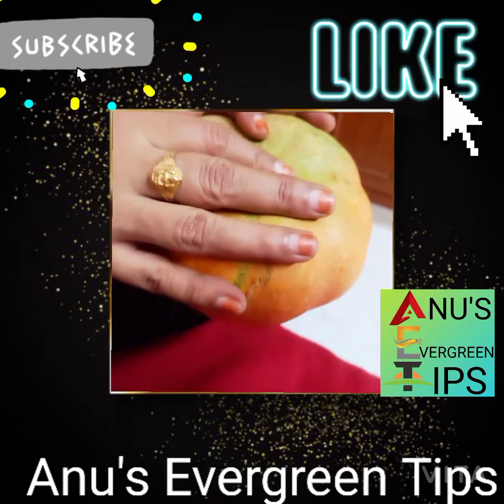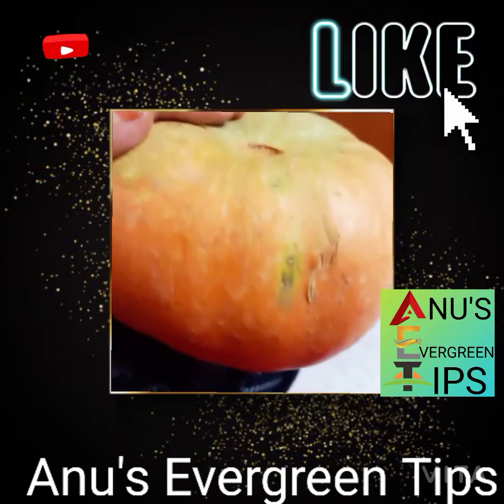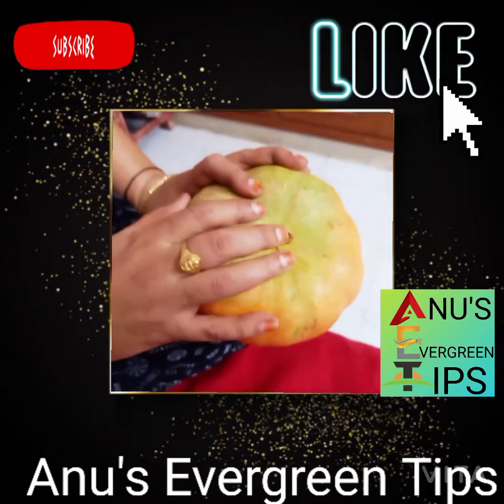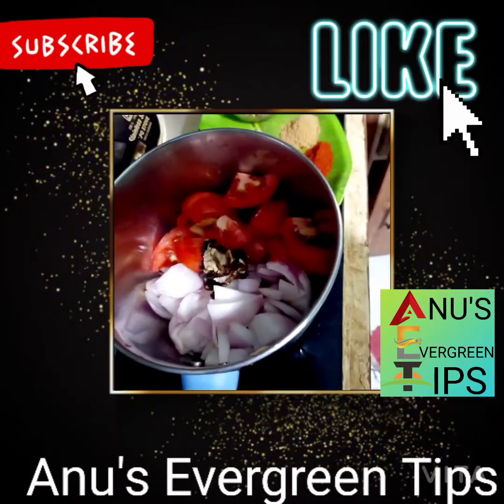Subscribe to our channel and like the video. Now we are ready to make the curry.